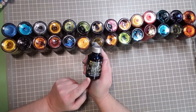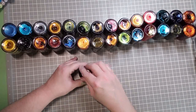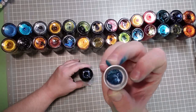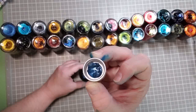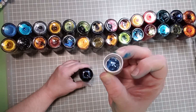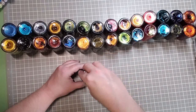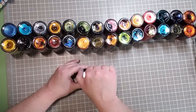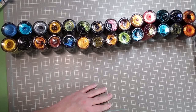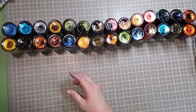First up is this beauty — it's called Enchanted Ocean. Let's see if you can see it from the cap. Oh look, there's a huge chunk — this definitely needs shaking, not stirring. I'll do that because who wants to waste any of that goodness?